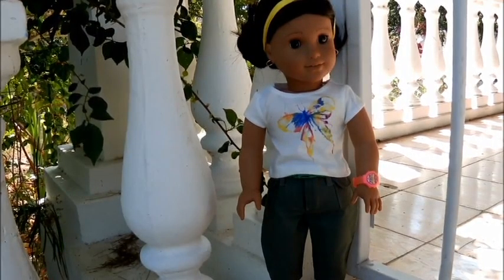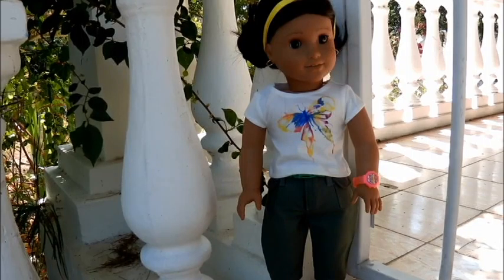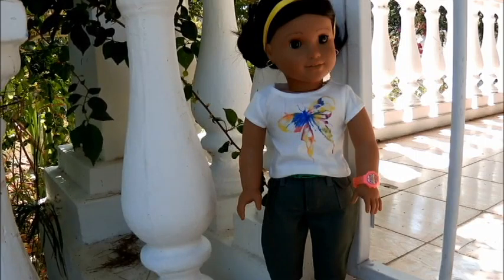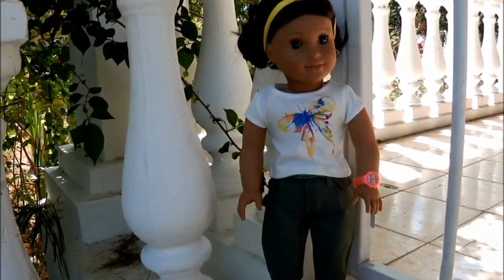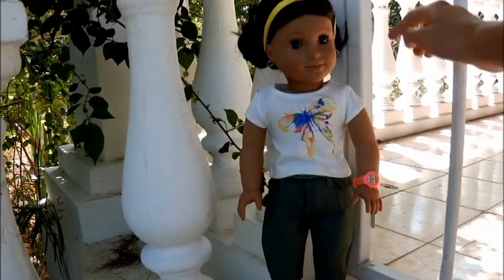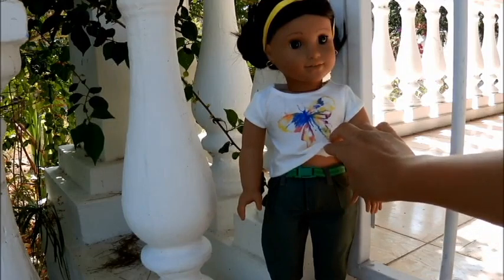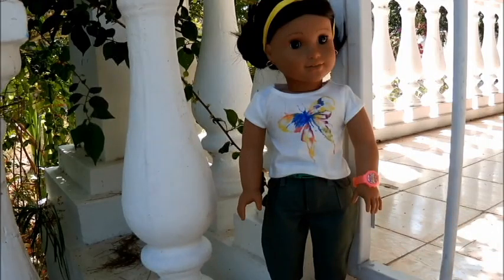This outfit costs $34, which is pretty expensive considering it is just an outfit — that could be the price of an accessory pack with lots of accessories. But it does come with a lot of pieces. It actually comes with six pieces and I will be reviewing each one individually. This is an overall look of the outfit. It comes with this headband, a shirt, a green belt, the pants, the watch, and some shoes that you can't see but they're there. So let's get started on the review.